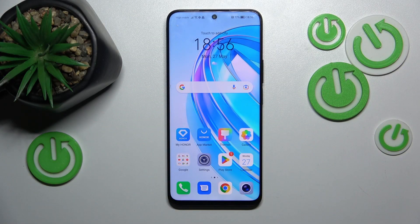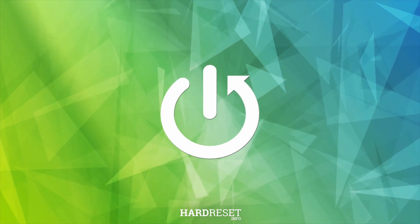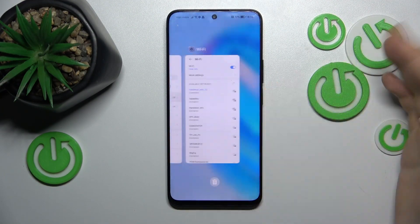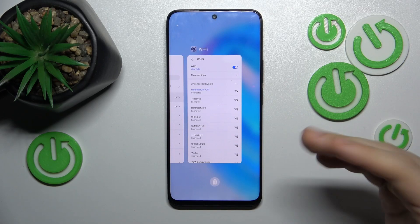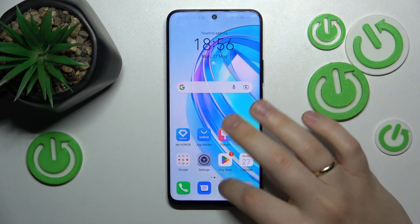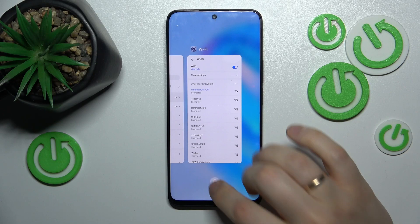This is Honor X8A, and today I'll show how you can fix slow Android system issues on this device. First, if your system feels slow or sluggish, begin by cleaning your RAM cache or closing all background active or recent apps. Simply open the list of recent apps and tap the trash bin icon at the bottom.